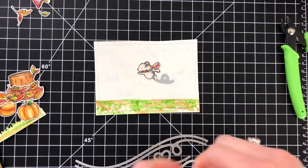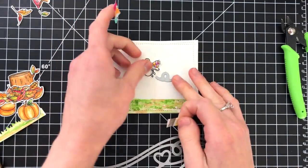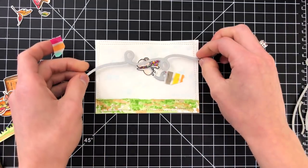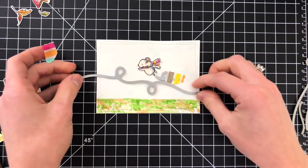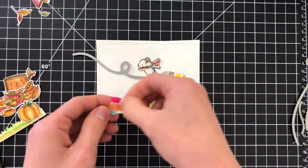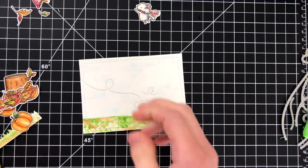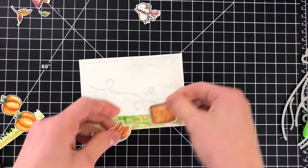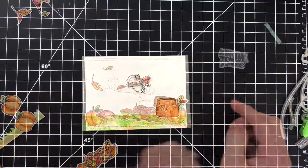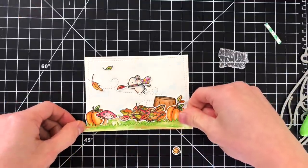Now I'm going to build my scene. You're seeing me lay out these really cute stitching dies from Lawn Fawn. These dies create little stitching lines that make something look like it's flying through the air. Because I want the mouse to look like he's getting blown away with the leaves flying around in the scene, I thought it would be perfect to incorporate these stitching line dies into the panel. I die cut those into my scene using my Big Shot machine, and then as I lay the tree trunk on there you can see how that's going to make the mouse look like he's flying.